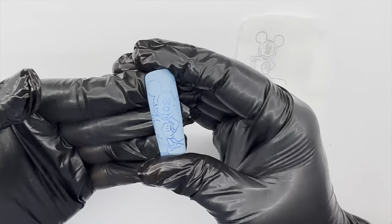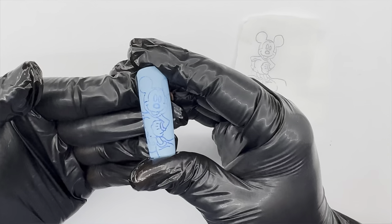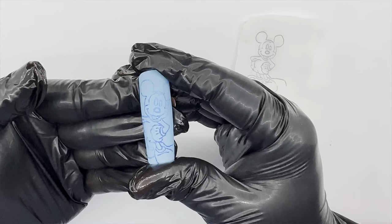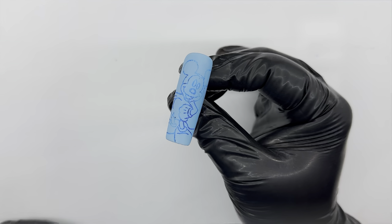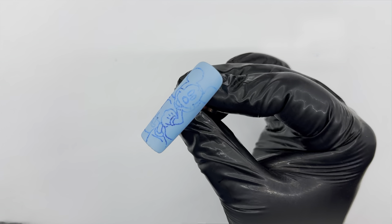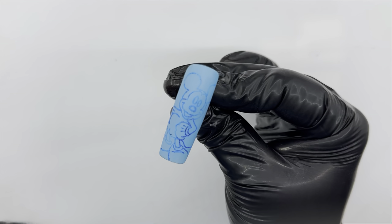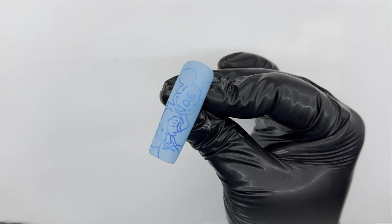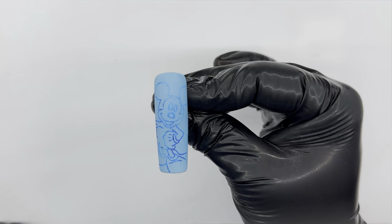As you can see, this hack works so well — we have basically transferred the outline onto a nail in a matter of seconds. Now your basic design is ready and all you have to do is go in and fill in the sections with the colors of your choice and add more detail.